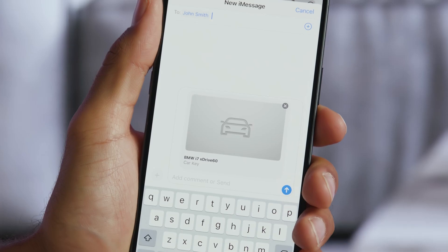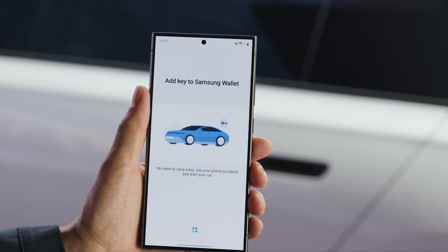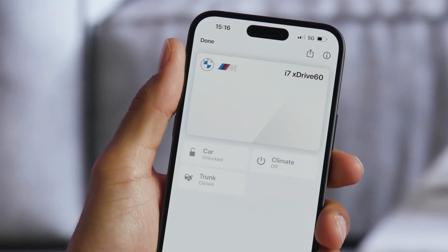Check out our other how-to videos about sharing the BMW Digital Key Plus and setting up the BMW Digital Key Plus for iPhone. I'm sure you know a lot about your BMW, but there's so much more. So hit the subscribe button, comment, like, share, and tap the notification bell to discover the full potential of your BMW. What are you waiting for?